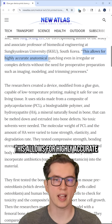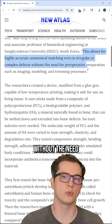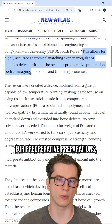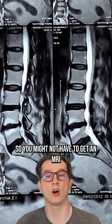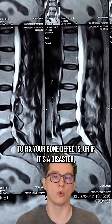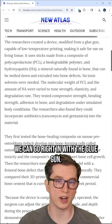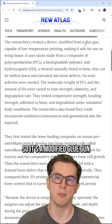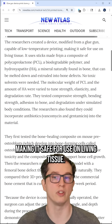This allows for highly accurate anatomical matching, even in irregular or complex defects, without the need for pre-operative preparation such as imaging, modeling, and trimming processes. So you might not have to get an MRI to fix your bone defects, or if it's an emergency and there's no time, we can go right in with the glue gun. It's a modified glue gun capable of low-temperature printing, making it safe for use on living tissue.